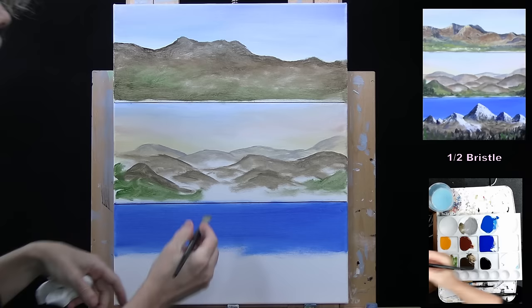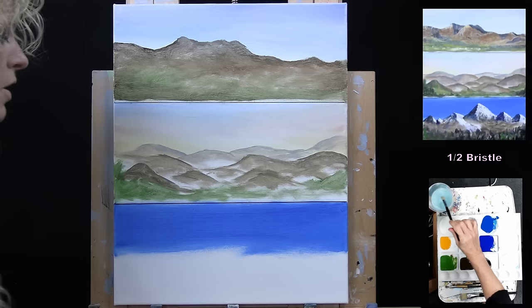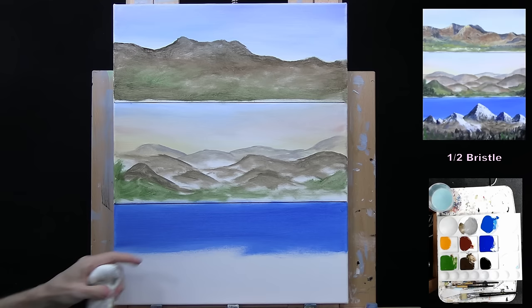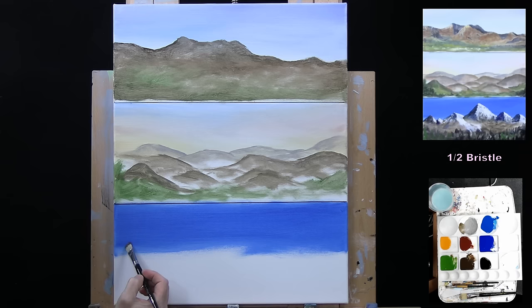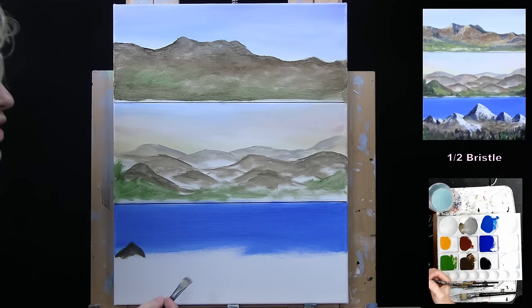The next one is going to be more of a snow-capped type of mountain. I'm going to start — using the half inch bristle brush — just with brown to give myself the idea of where I want these mountains to be. These ones I want to have peaks on them, good places for snow to sit, so I'm just starting by telling myself where I want them to go.